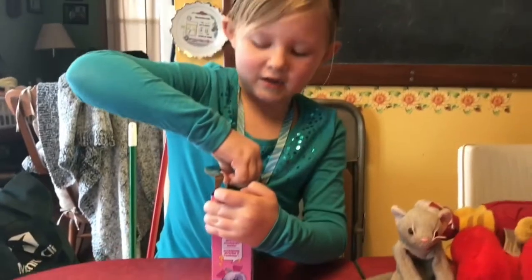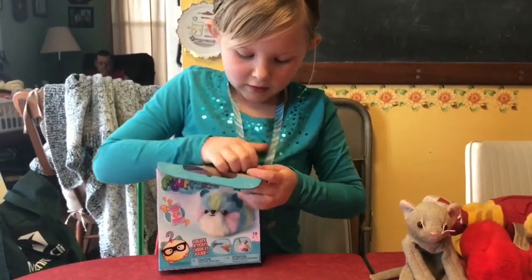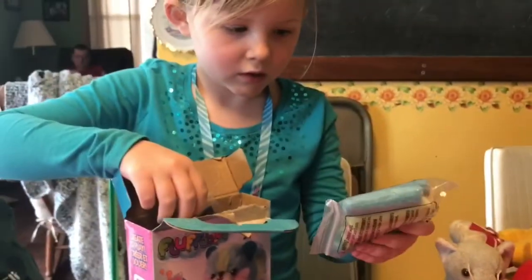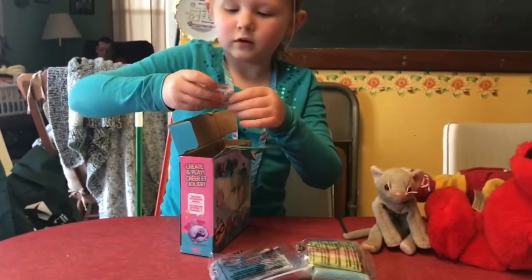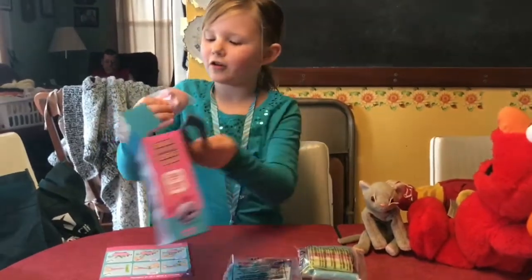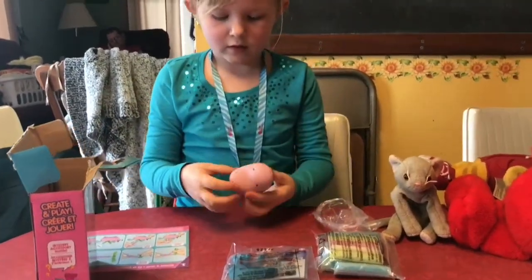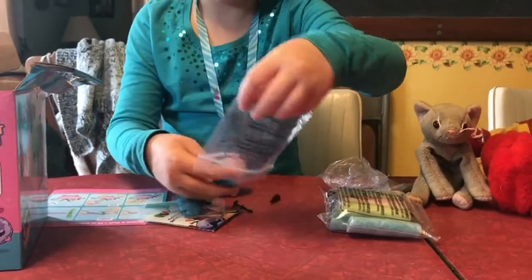I got this in Dubuque at the mall. There are bigger ones but this is just a little one. So inside we have these — it looks like fluff. And then here's this, and then we don't need that. We have the instructions and our little animal. So let's open this up and get all of the accessories out.